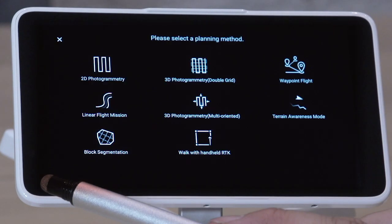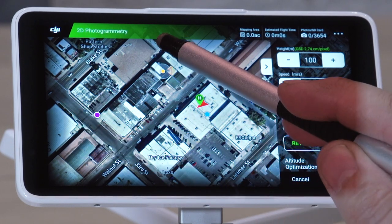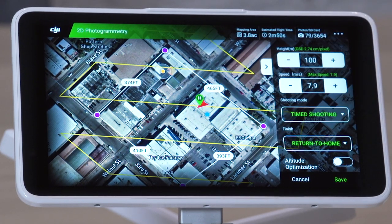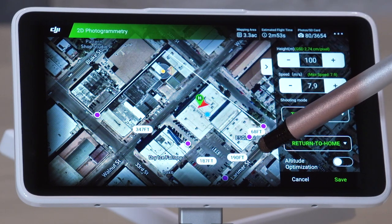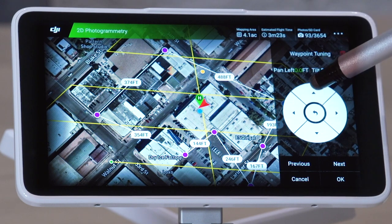Now we're ready to plan a mission. Tap the Plan button in the bottom left of the home screen. In most cases, 2D photogrammetry is the best planning method; however, there are certain cases where another planning method should be selected. Please visit our Knowledge Base to learn more about 3D photogrammetry and linear missions. Using your finger on the controller, select the area you want to cover during the mission. The blue dot indicates where the controller is located. If you make a mistake, you can move a node by holding and dragging it with your finger to the desired location. You can also long tap the node you want to edit and delete it by tapping the red trash can in the upper right corner. Another option is to refine it by tapping the waypoint tuning tool.